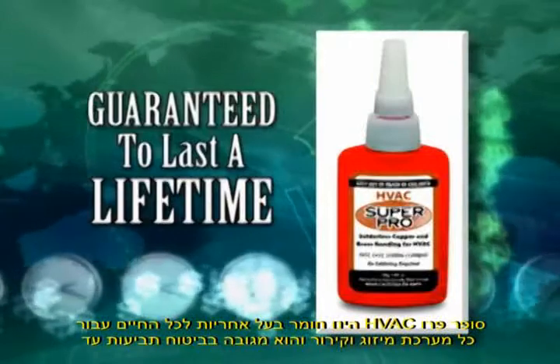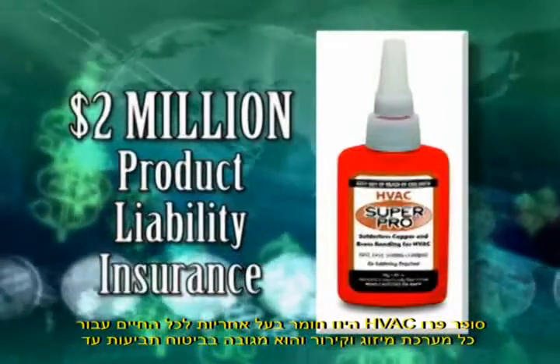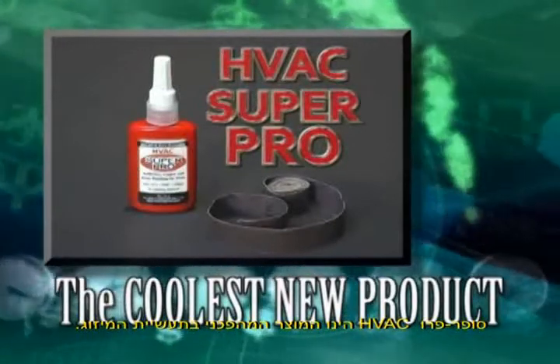HVAC Super Pro is guaranteed to last the life of any HVAC or refrigeration system and is backed by $2 million product liability insurance. HVAC Super Pro — the coolest new product in the HVAC and refrigeration industry.